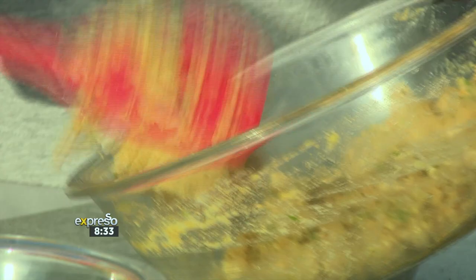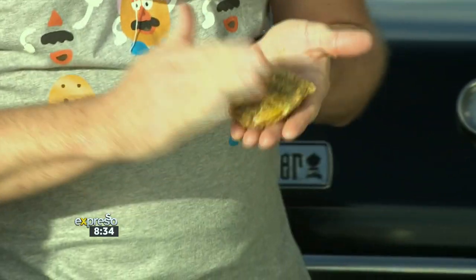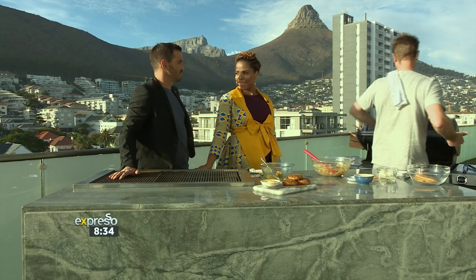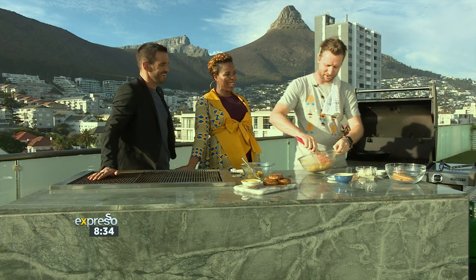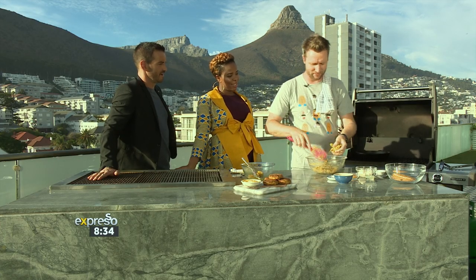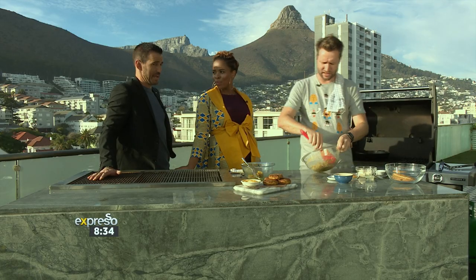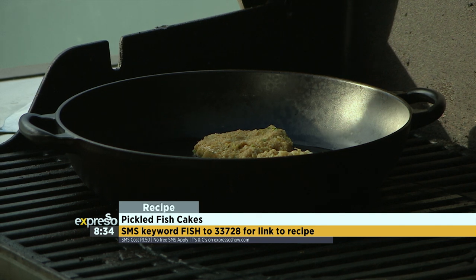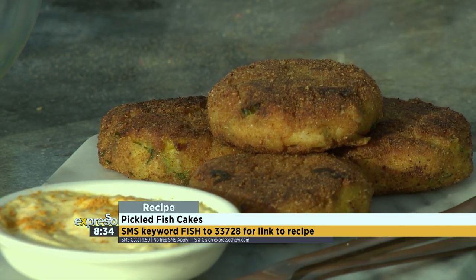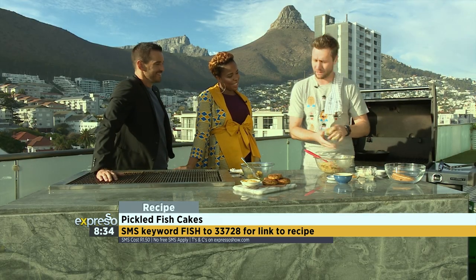You can shape and form them however you like — I'm going to use my hands. Just bear in mind he flies all over the world cooking for the rich and famous, so when he says it's simple and you just throw it together, trust him. It's a great way to entertain — or rather impress — guests. You can get kids to help form them and then the whole family can stink of pickled fish together.